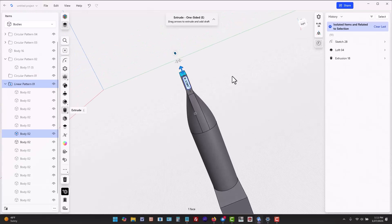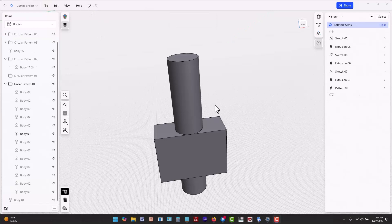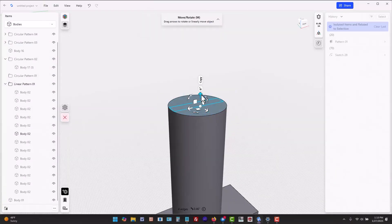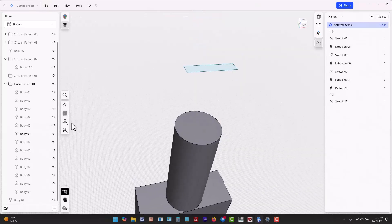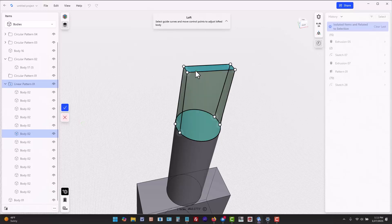Here are some of the techniques I used to make these parts. For the flathead screwdriver, I made a loft from the circle to a rectangle. You could also extrude an inverted V shape. Lofting is actually a lot simpler than it might seem — just create two 2D shapes, move one of the shapes to a different height, and use the loft tool to create material between the 2D shapes.